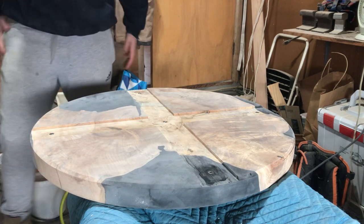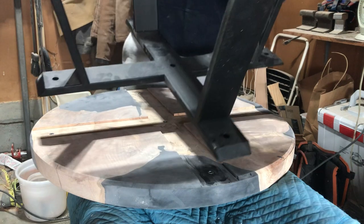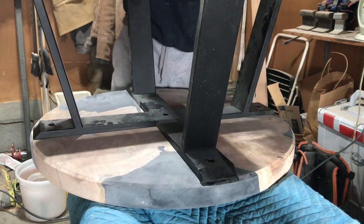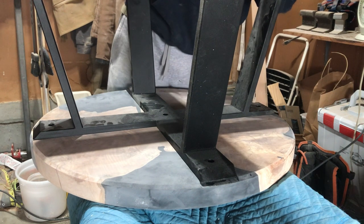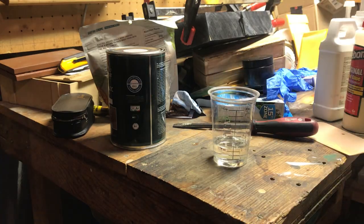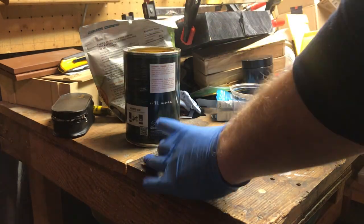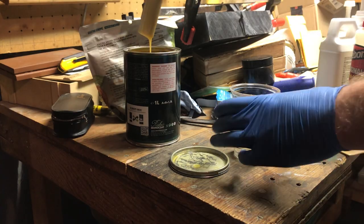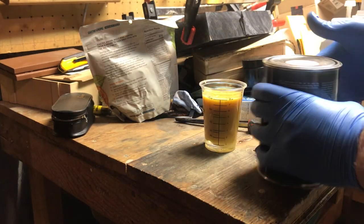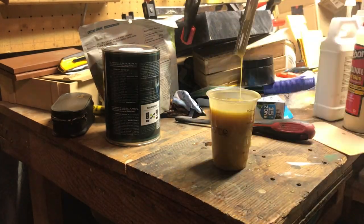I love these legs — I've purchased from this supplier before. They actually ship all the way from Latvia and they're affordable. I can't find anyone from the United States that makes a cool modern leg like this for a comparable price. If you're in the US and you make legs like that, hit me up — I'm looking for a one-stop shop for legs.